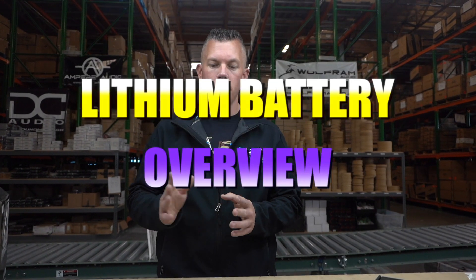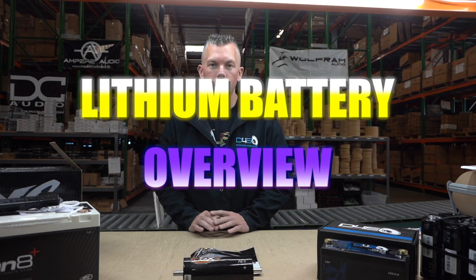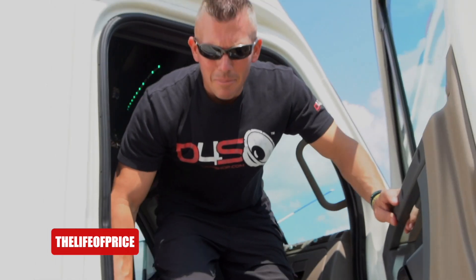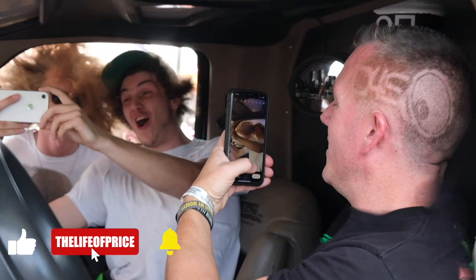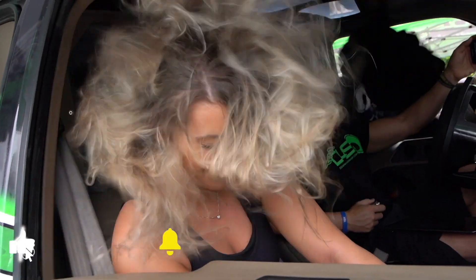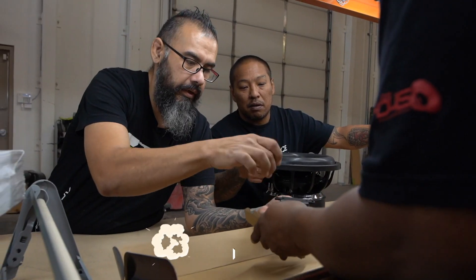Hey, what's happening guys, coming at you from the warehouse once again here in Las Vegas at Down4Sound. In this video we're going to be going over different types of lithium batteries. My name is Jonathan Price, owner and operator of down4soundshop.com and this YouTube channel. Hit that subscribe button and enable notifications so you know every time we drop a video.